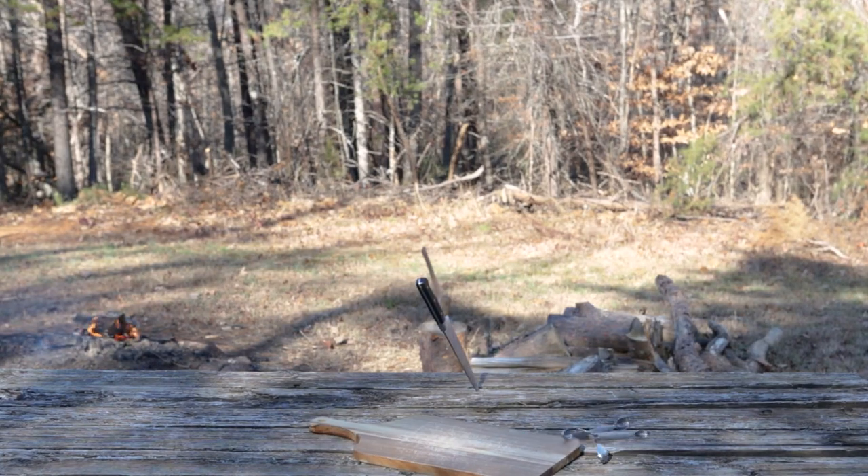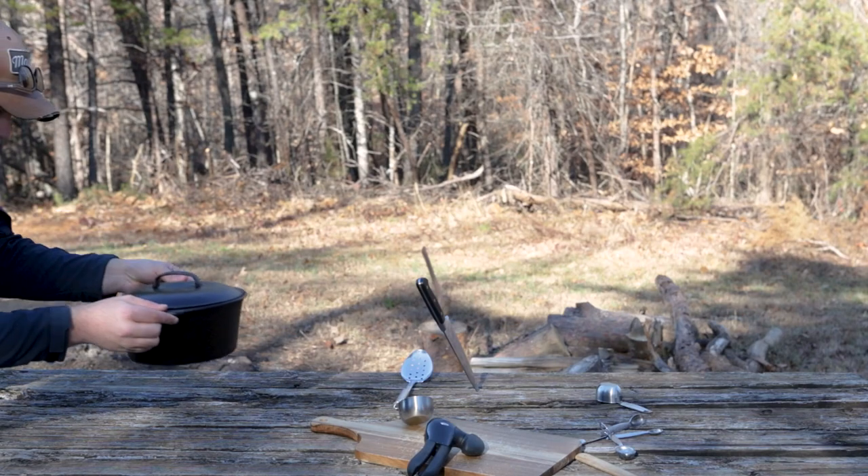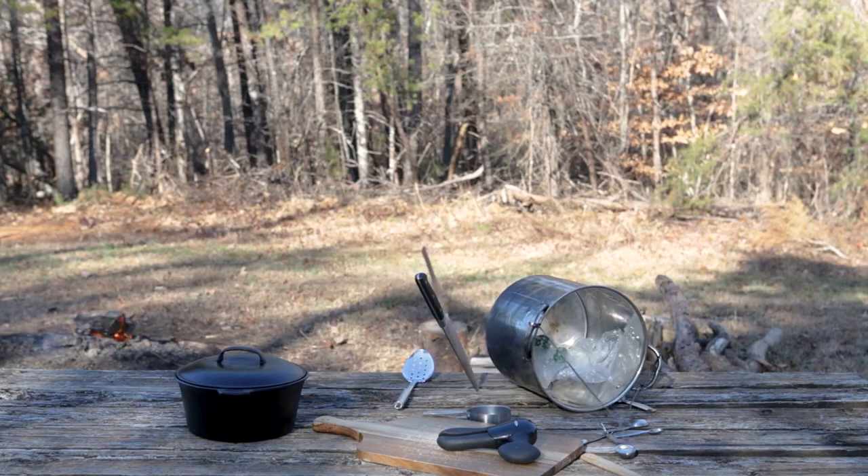To make this thing, we need a cutting board, a knife, some measuring spoons and cups, a can opener, a couple of big spoons, and of course our cast iron Dutch oven. If you don't have one, that's okay.